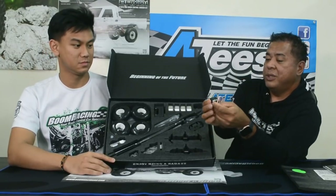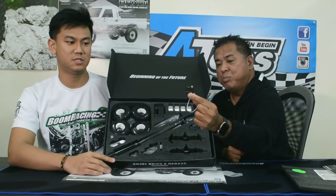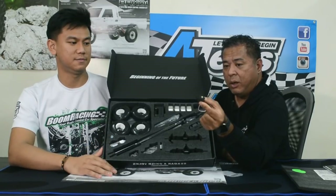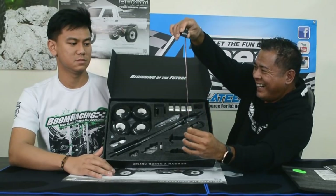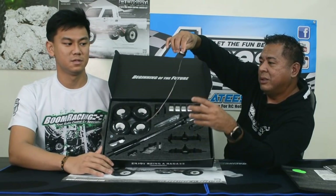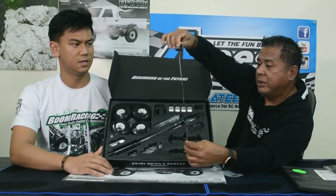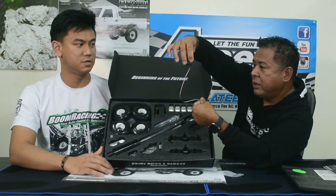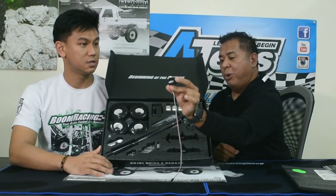All metal gears — and look how long the wire is. A lot of times people need an extension for their servo wire, but we gave you a wire that's long enough to reach the receiver box without an extension. That's awesome.